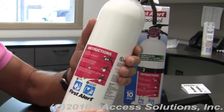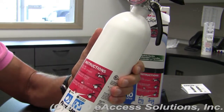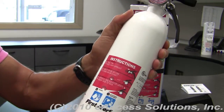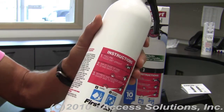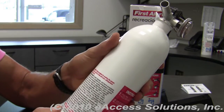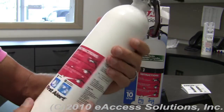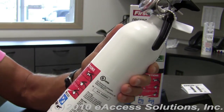The label on the front has the instructions and they're easy to read. If anyone is not familiar with it, they can glance quickly at the instructions and follow them to extinguish any fire. The label itself is not going to corrode over time — it's a very nice label that's very well affixed to the fire extinguisher.